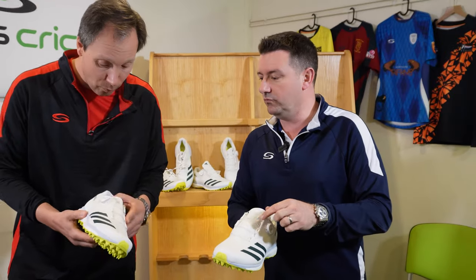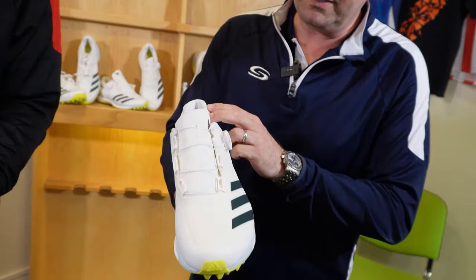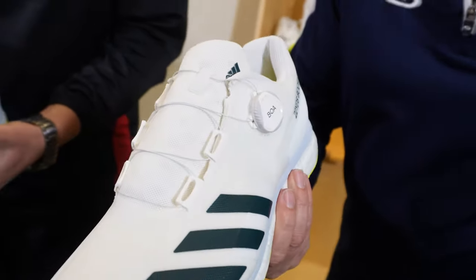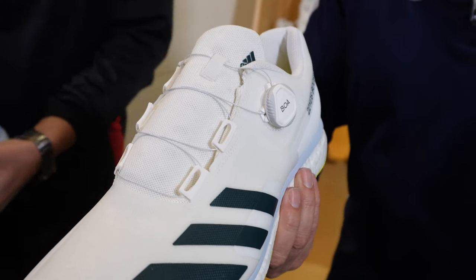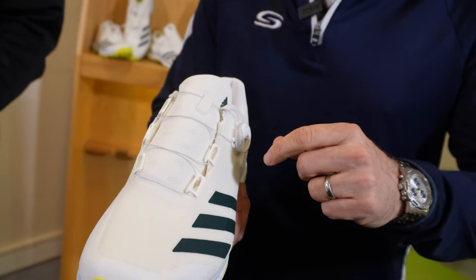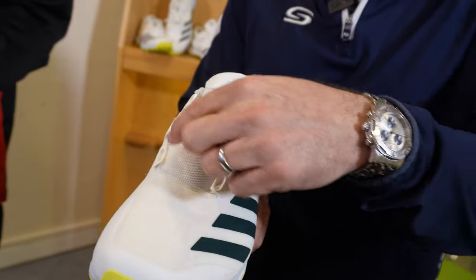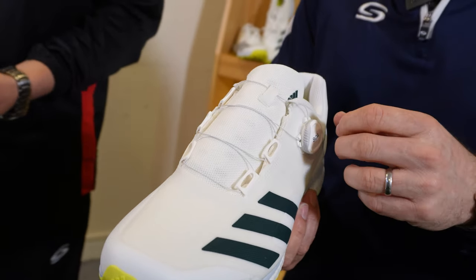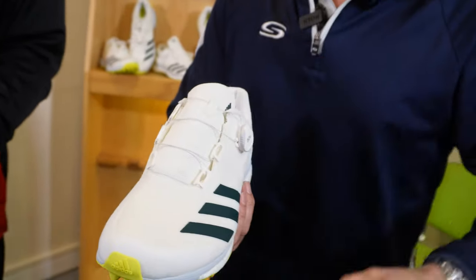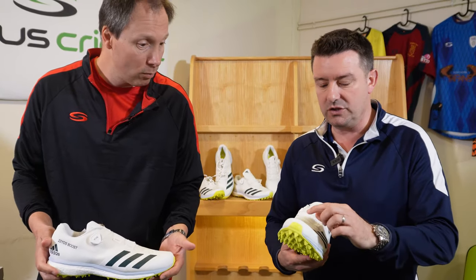You mentioned no shoelaces — yes, that threw me a bit. They've got their BOA tightening system, the BOA constrictor. It's really like a wire that goes through, replacing the shoelaces, which when I put that on and tighten it up should lock the shoe into position on my foot. Overall, a good batting shoe.